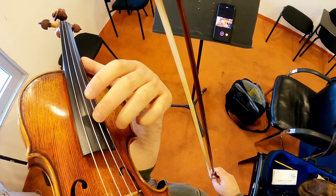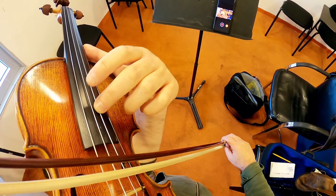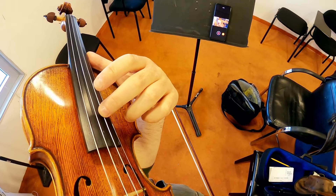I can just get a little flatter and still not press all the way, and produce this voluptuous vibrato on high positions.